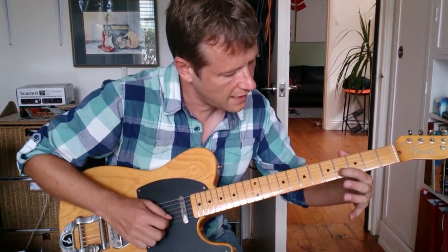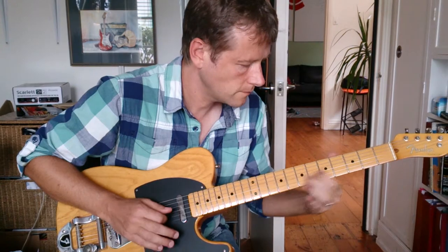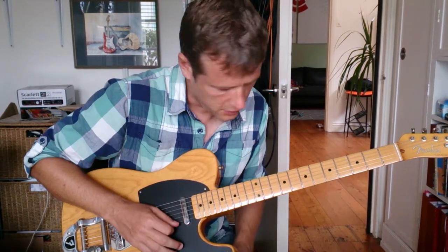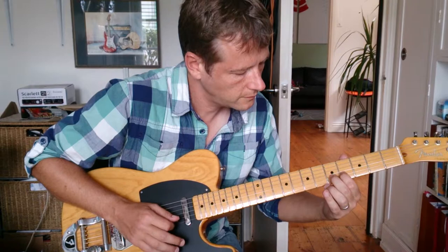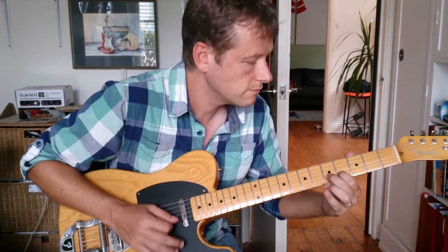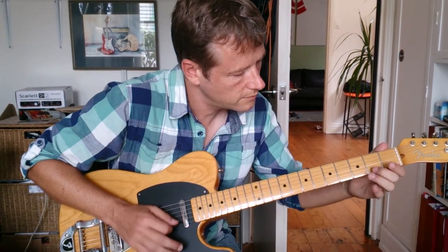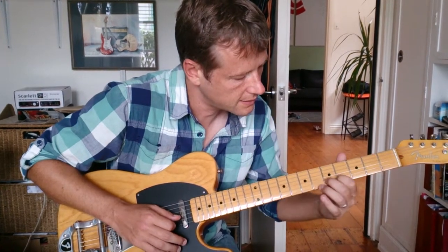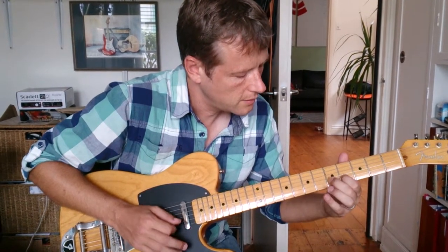Now there's a lead guitar part. We've got E-flat here — E-flat, E — and it's striking the E-string at the same time, so a bit of dissonance. Then E and E. Up to F-sharp. E, E-flat, E, C-sharp. It's in E major, so this is the major seven and this is the sixth. That might not be entirely correct — I should double-check — but you can hear it.